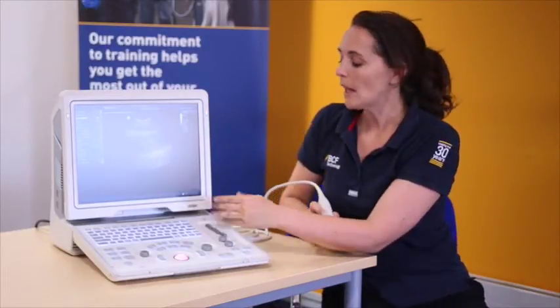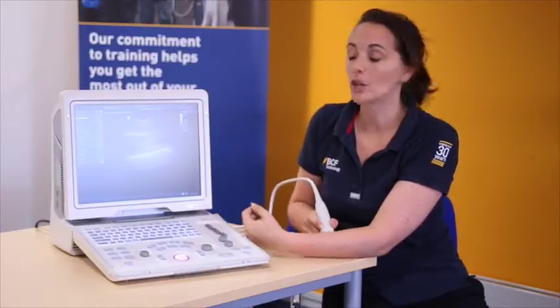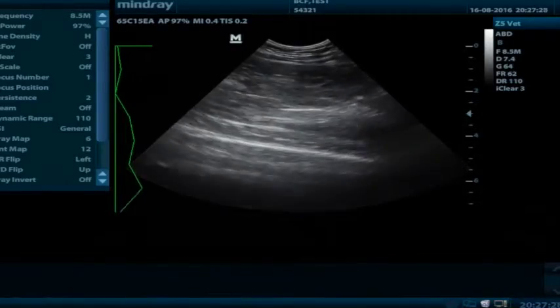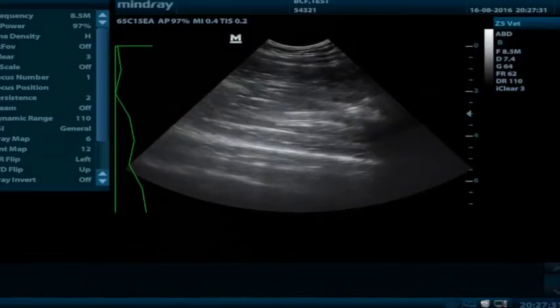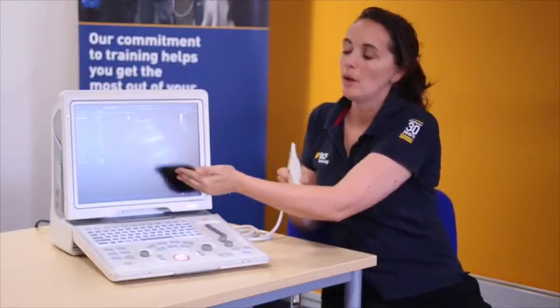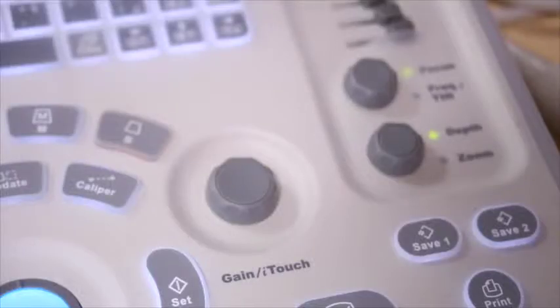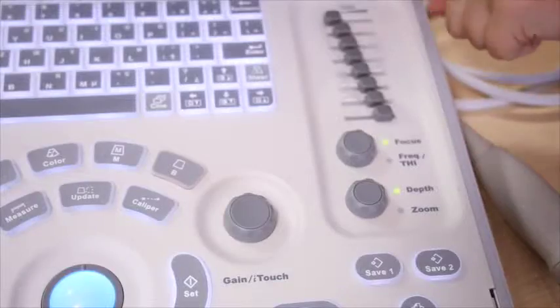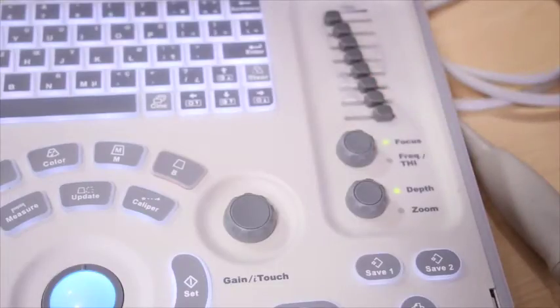The next thing is your time gain compensation, or TGC. That is a fancy way of saying your gain as you go up and down the screen, and this is controlled by the sliders on the right-hand side of the machine. As I move an individual slider, it correlates to different aspects of the beam coming out of the probe. As the beam goes further away from the probe, the returning echoes become quieter, so we just want to amplify or increase the gain at that particular level. For that reason, the TGC sliders are often seen in a diagonal position.